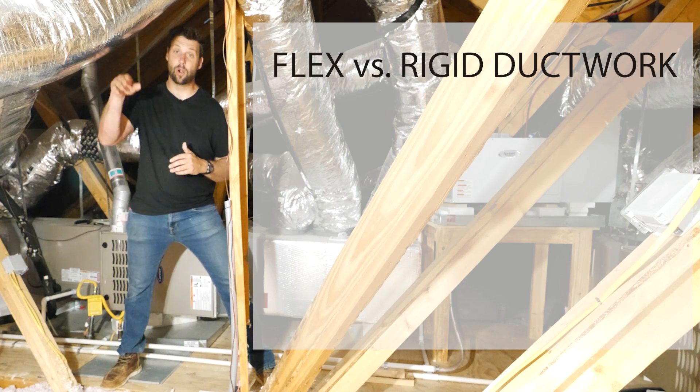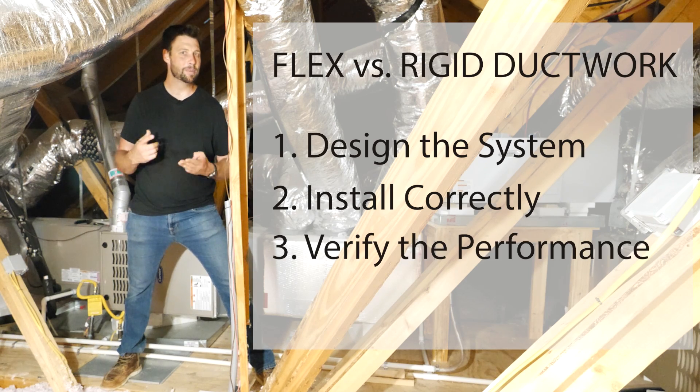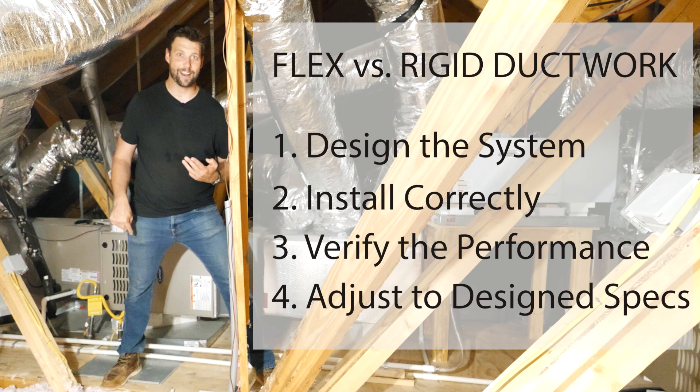Whichever you use — flex or rigid — make sure you design the system, make sure that you test the system, and then make sure you have some adjustability on that system so that if the actuals don't meet the designs, you're able to do something about it.